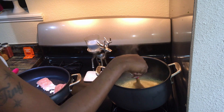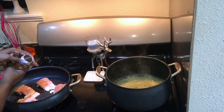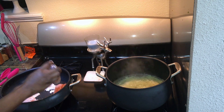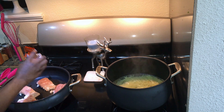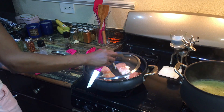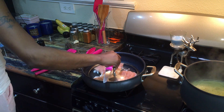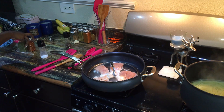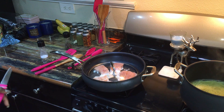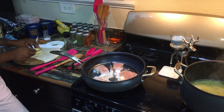Once my salmon has been cooking for about three minutes, I add the last seasoning — steakhouse seasoning. I always like to come in and add a lid once I'm done seasoning so the steam can continue to cook the meat all the way through. This will cook for another couple minutes while I prep my vegetables.